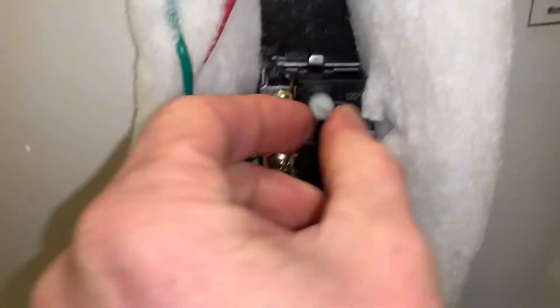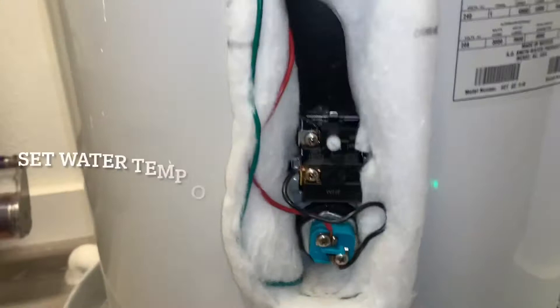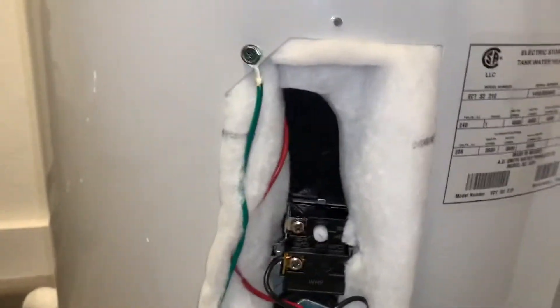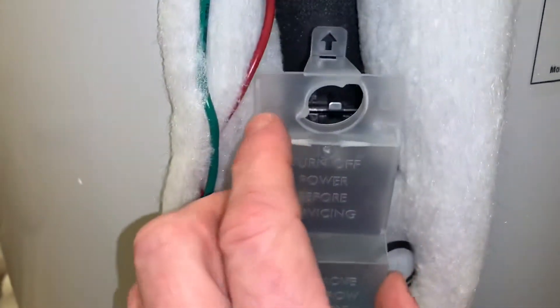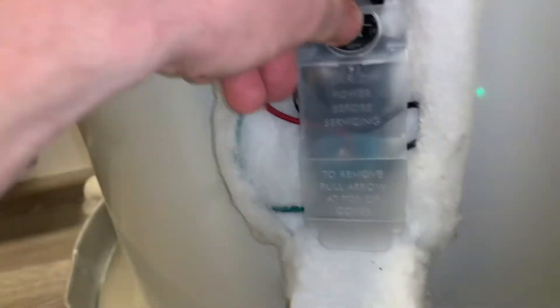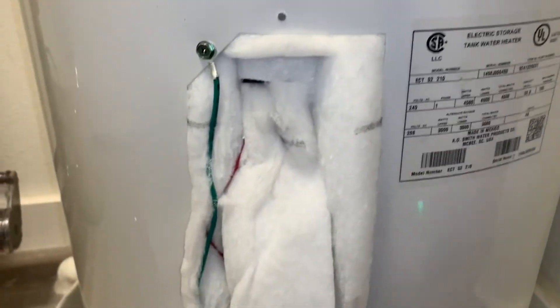I'll go ahead and ramp this up just a little bit to the 130 mark because it matches the top one. There we go, that's it. Now we'll button this back up. This one came with a new cover as well, so we'll put the cover on there. It just slides right up over the top. Put that latch there, push it out of the way. Snaps in, and then we'll put the outer cover back on and turn the power on.